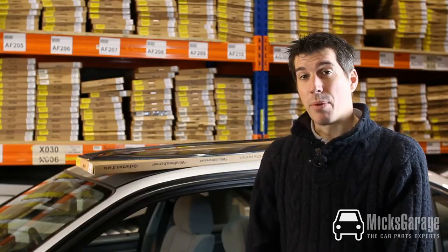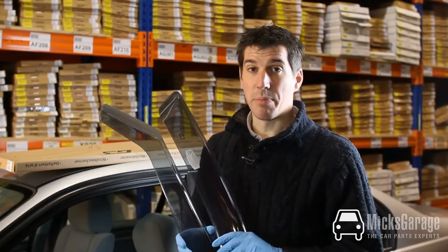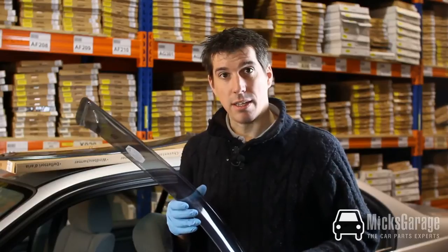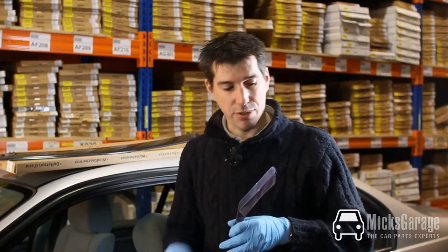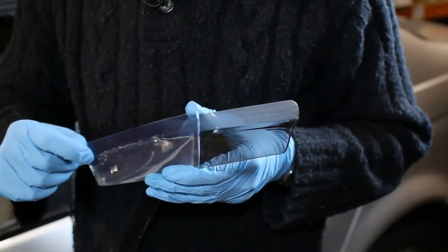They're very easy to fit but we're going to show you some tips and tricks along the way. The wind deflectors are supplied as a pair for the front two windows. When you first take them out of the box you might think that the deflectors are scratched, but they come with a clear plastic film attached to the deflector to protect them in transit. You just peel that off and the deflector underneath will be in perfect condition.